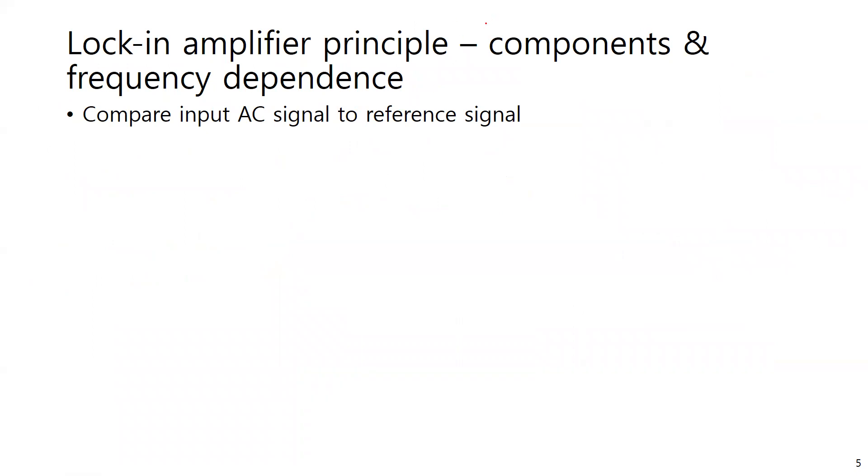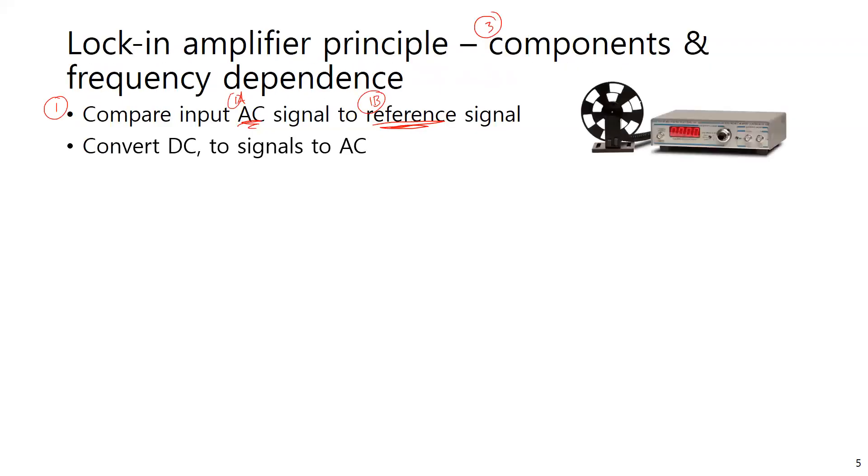There are three electrical components necessary for the lock-in amplifier to work. First, you need your signal of interest — which must be an AC signal — compared to a reference signal. You need an AC signal because the reference is always AC and you're looking at differences between them. If you have a DC signal, there won't be any changes, and DC can also be more sensitive to drift and noise.